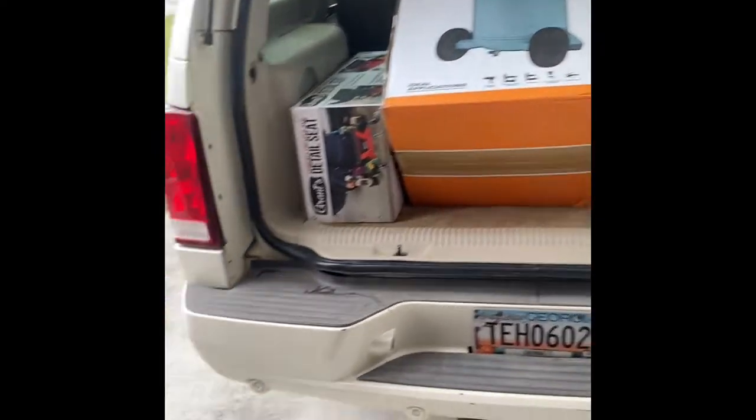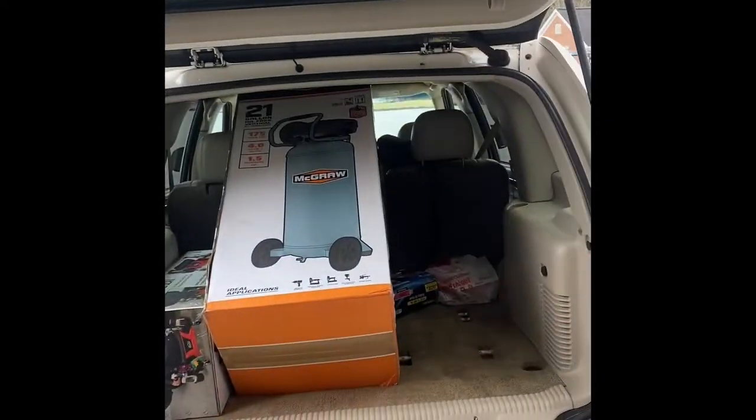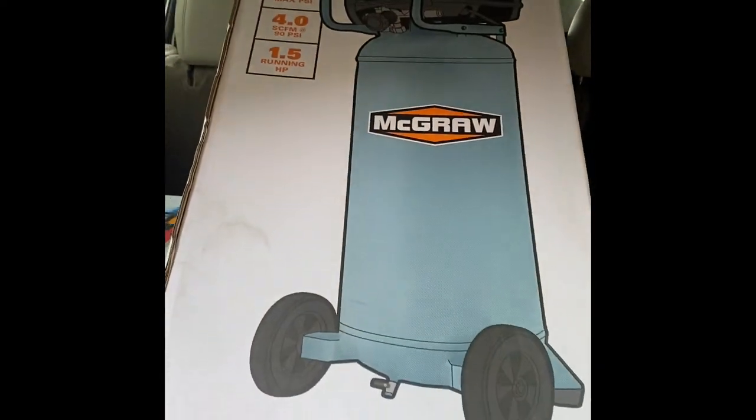It's a pretty nice air compressor. I also bought a detailing stool. It's currently snowing in Georgia at the end of March, which makes no sense, but we're going to do a review and unboxing video, so let's go ahead and get this thing out of the truck.